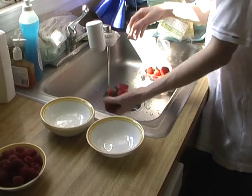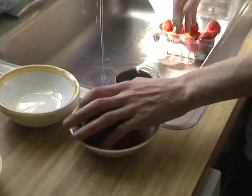We'll be using bananas and strawberries. We'll start off by washing off the strawberries with water.